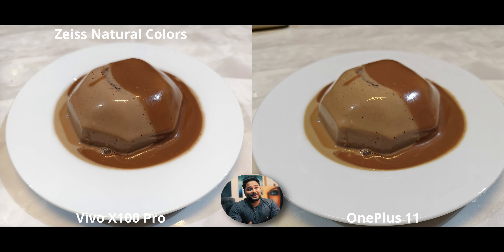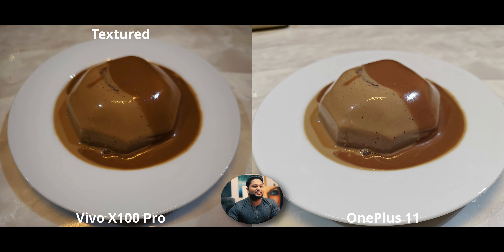This is a coffee panna cotta with a luxurious chocolate ganache on top — it tastes as delicious as it looks. For the main camera close-up, both phones do an exceptional job. The X100's Zeiss Natural Colors are fine-tuned to the point of perfection — higher contrast that I really like. I tried texture mode one last time for food; it underexposes but gives more color depth. Overall, I'd stick with natural colors.